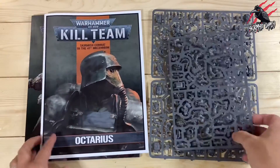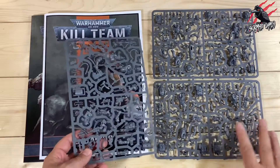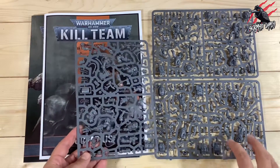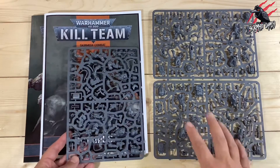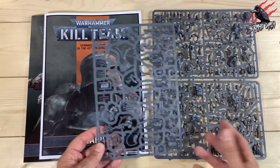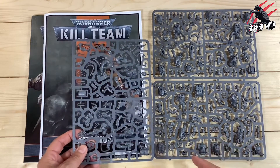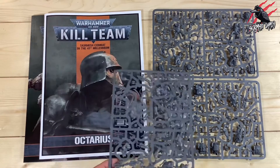I definitely recommend having a really good look at the sprues because they're so good — the detail on these is fantastic, the backpacks are amazing, and there's a lot going on with the different heads and faces. Have a good look through all the different weapons as well and get a feel for what you like best. If you want to go for more of a visual kill team, just pick out what you like.